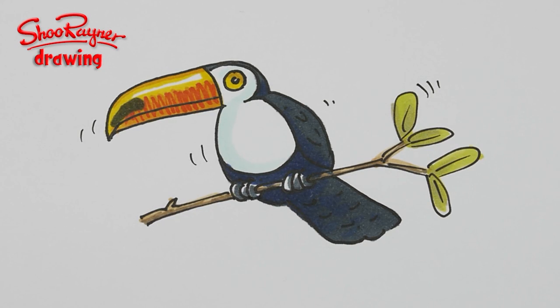Hi there, welcome to the Shoo Rayner Drawing Channel. Today I'm going to show you how to draw a toucan, which I was asked to do very recently in a comment. I thought yeah, why not — and I cannot find the comment, so I can't tell you who it was that asked me to do it. If it was you, you know who you are.